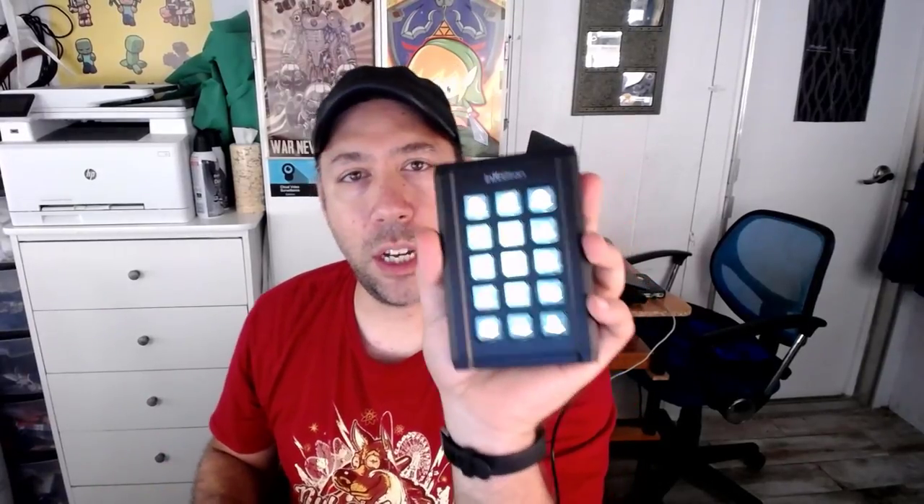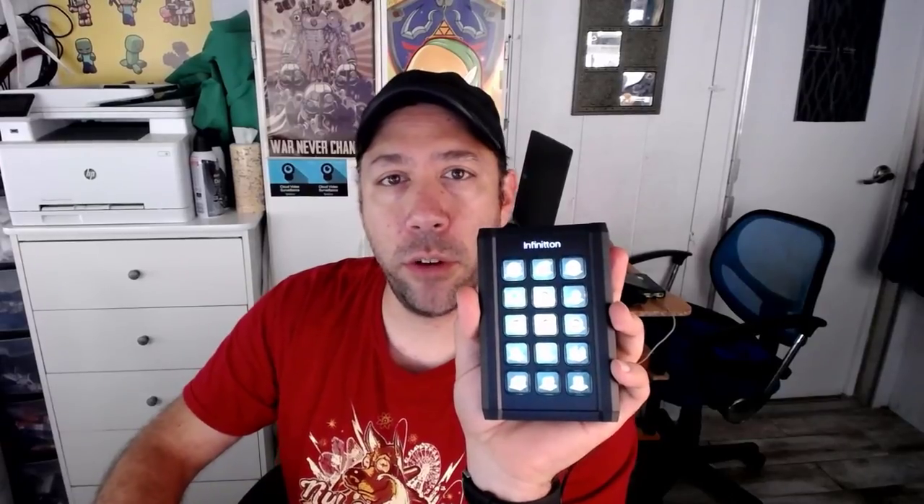Basically, here's the pad — it sits to the left or right of your keyboard and you use it to augment and give you 15 customizable buttons. It can also do macros and more. So stay tuned for the full review and showcase of the Infiniton Smart Screen Keyboard.